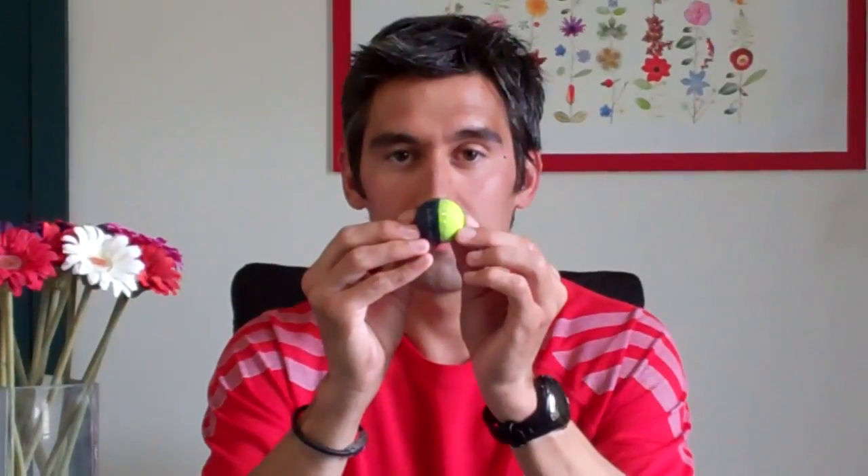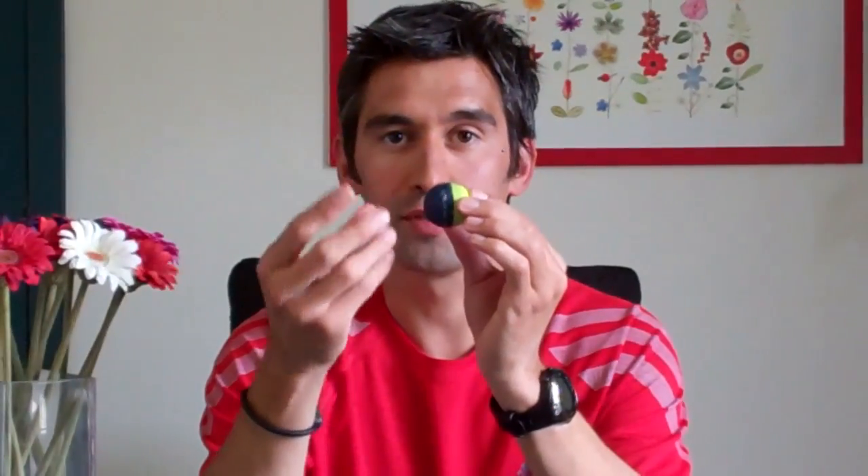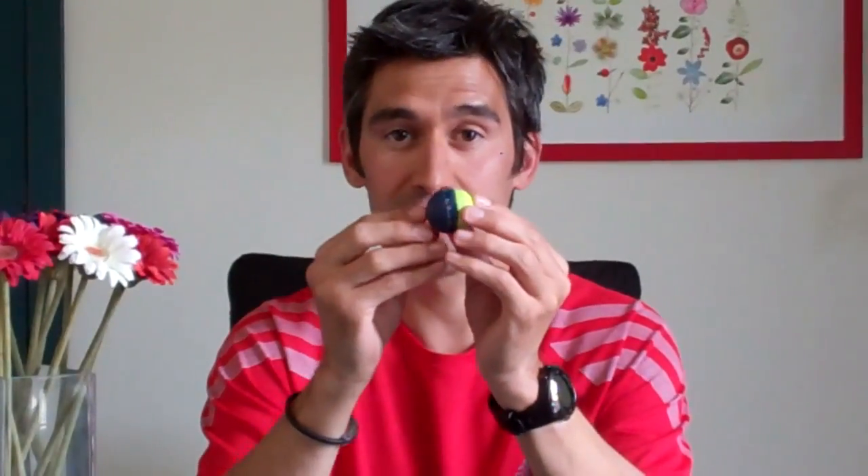As you roll into the forefoot, we use a different material called Adiprene Plus. This has a little bit more of a pop to it — think of a pogo stick. So different parts of the foot have different needs. We don't want to use Adiprene or a shock absorption material on the forefoot because then you're fighting against the shoe.